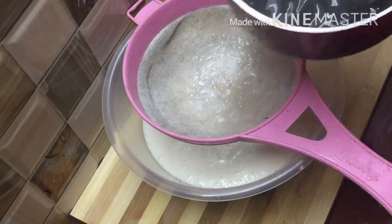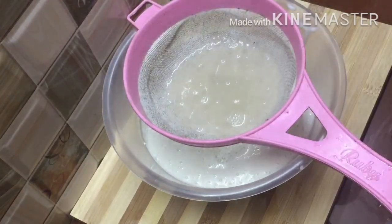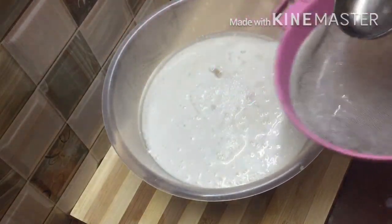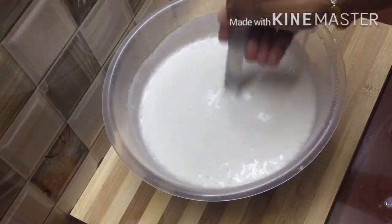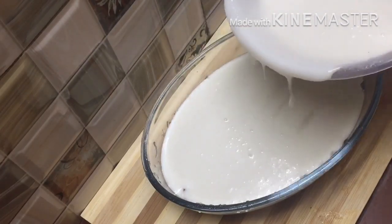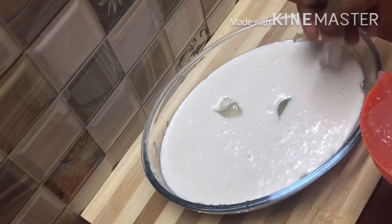This is the glass pudding. Now we are ready to add the juice. We will add the juice in the middle of the china grass layer. We will add the juice into the complete bowl with a plate of the dish.